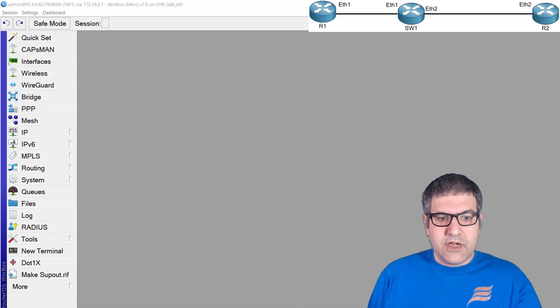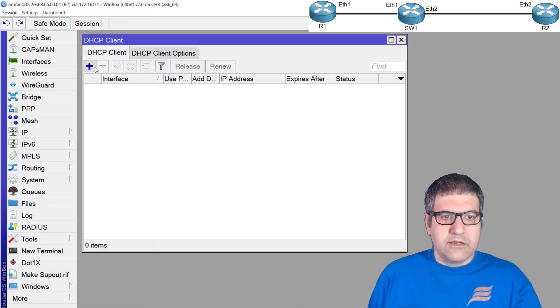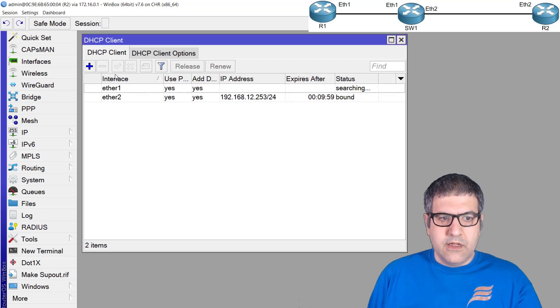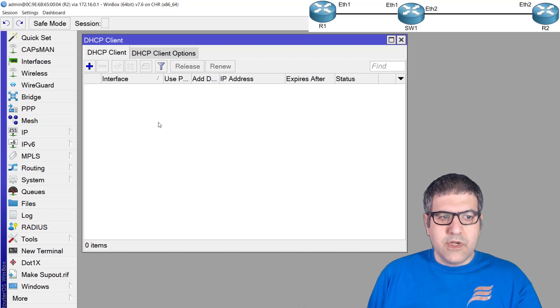Now let's go to the last router, Router 2, and enable the DHCP client. I'll enable it on Ethernet 2. We can see it has directly received an IP address which is 192.168.12.253. Now I need to remove the DHCP client and go to the Ethernet 2 interface to grab its MAC address.